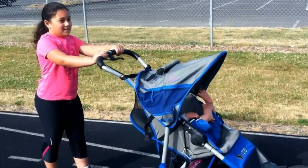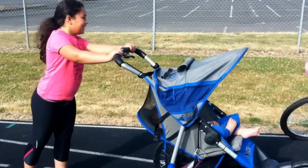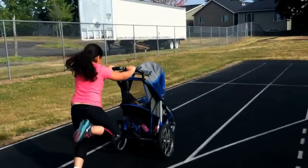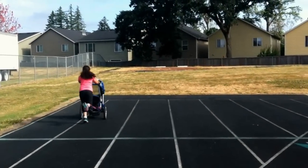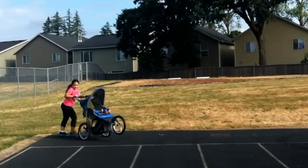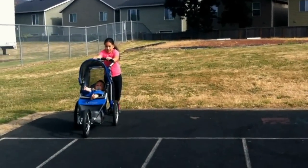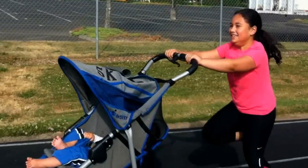What are you going to do? Okay, that's a good workout. Let's see. Wow! Now what are you going to do on the way back? High knees, there you go.